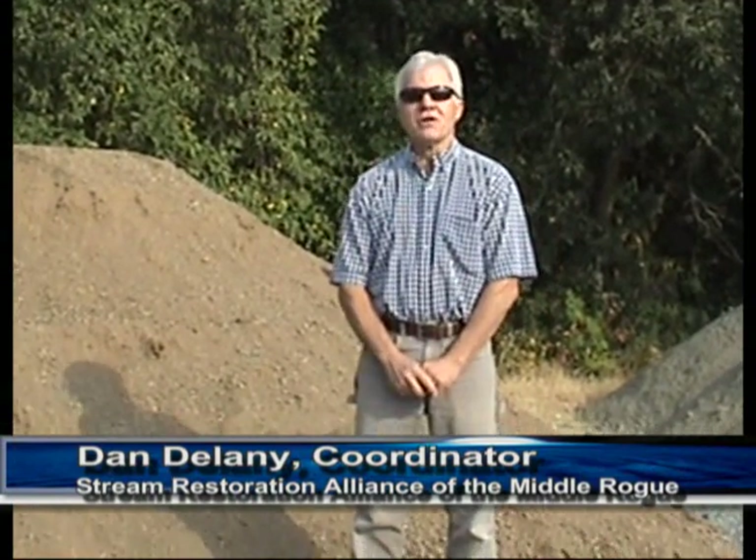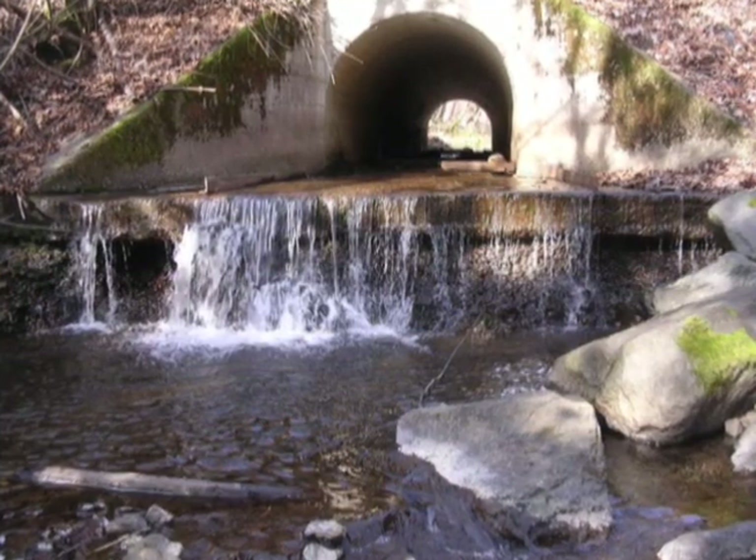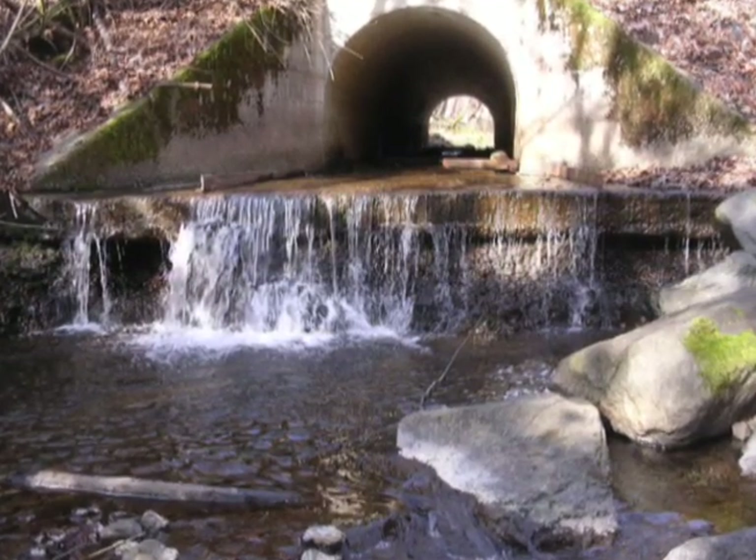I'm Dan Delaney, I'm the coordinator for the Stream Restoration Alliance of the Middle Road, and I'm also the project manager for this project, which is the Jones Creek Channel Restoration Project. The channel in Jones Creek has downcut about five feet at two culvert sites, and our objective is to restore the channel grade.